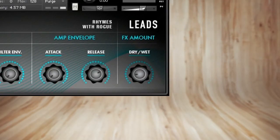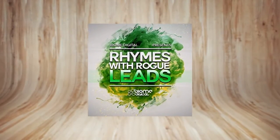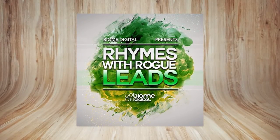There's a filter module with standard resonance and cutoff controls, a simple AR envelope for the volume, and an effects mix control. Priced at $26 US dollars, the Kontakt version of Rhymes with Rogue Leads is certainly worthy of your attention if you're looking for a gritty modern lead sound, or if you'd simply like to add some good quality Moog Rogue samples to your sonic arsenal.